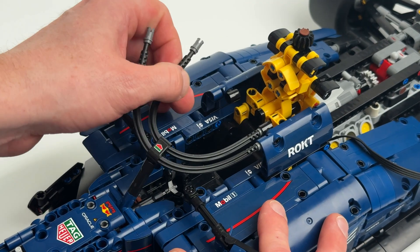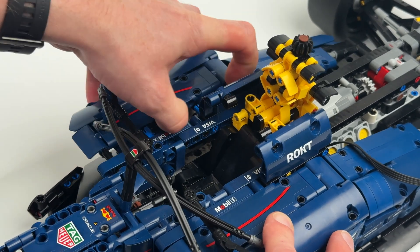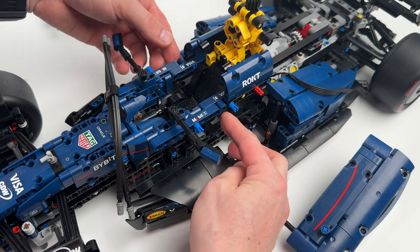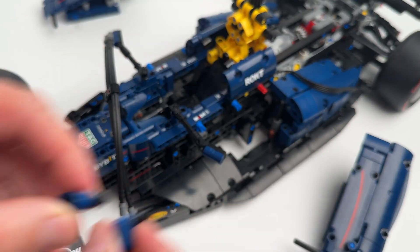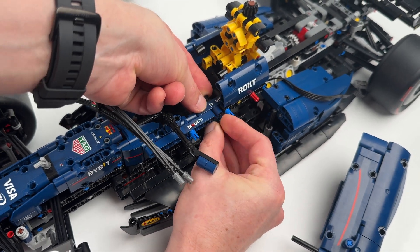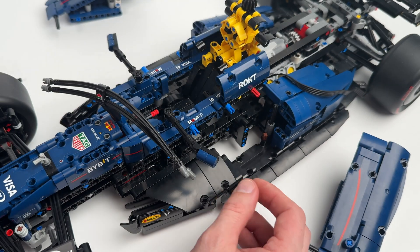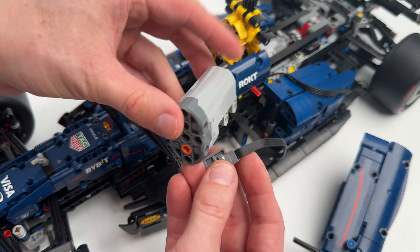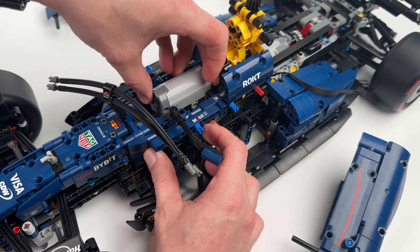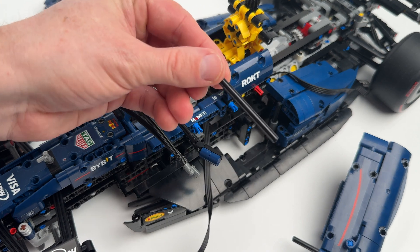Let's connect the steering motor. Remove the side panels and take off these pieces, then put them back using extra elements. Remove the steering wheel and attach the steering motor. Use a longer piece to secure it in place.